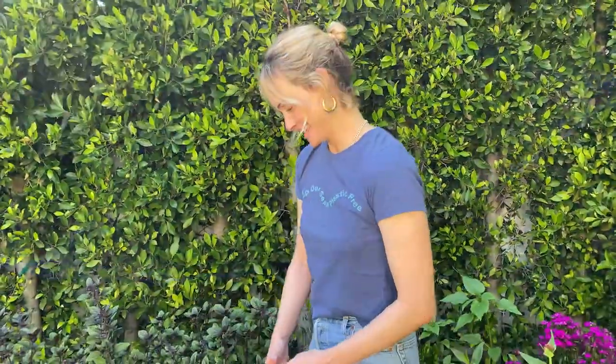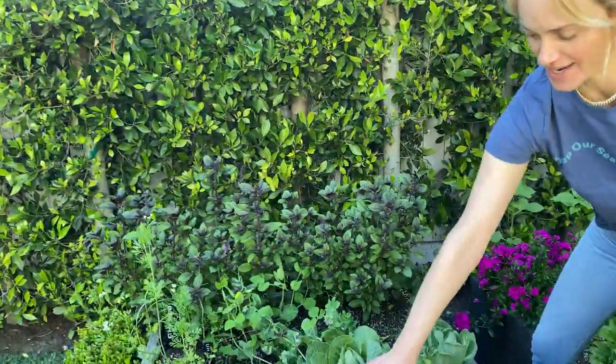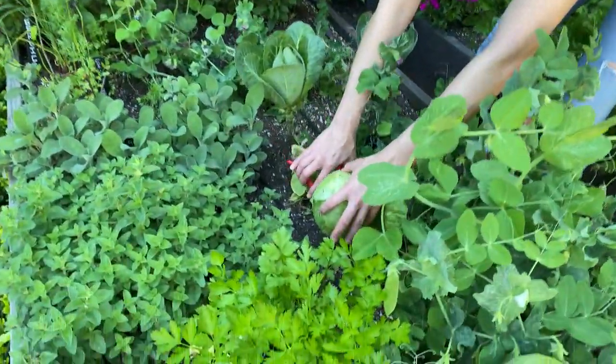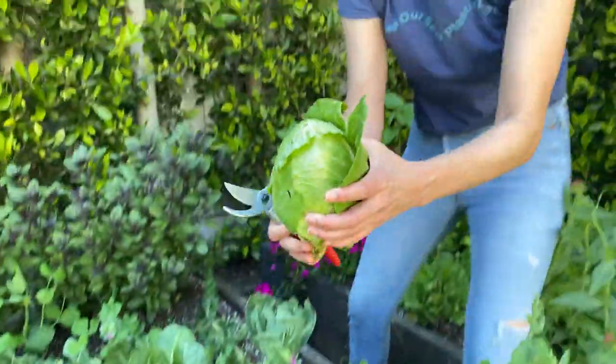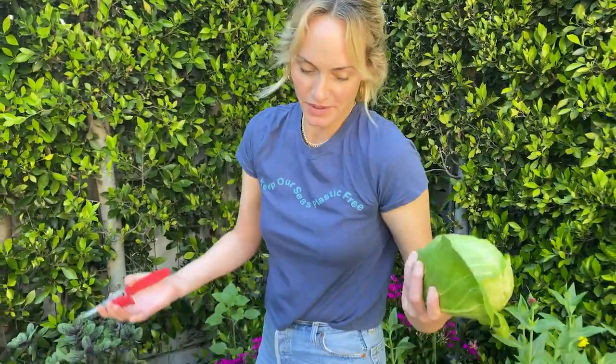I'm gonna cut a cabbage for you. This one is ready — he's a big guy. He got attacked by some bugs, but maybe on the inside it's better. There's another good one.